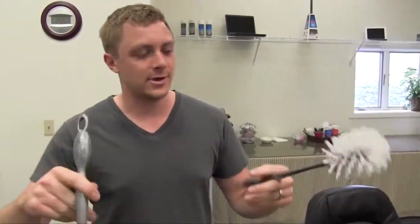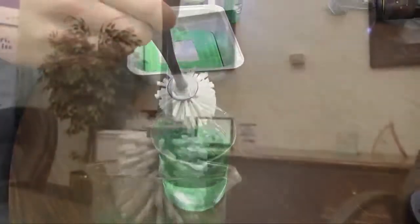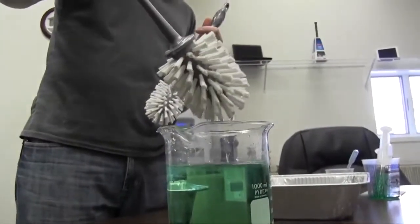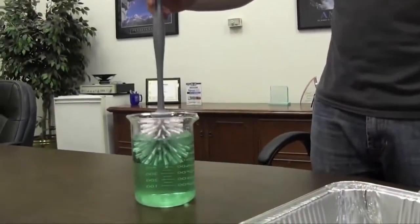We have an uncoated toilet brush and a coated toilet brush — we're going to see the difference. If you're cleaning your toilet, it would be great if things didn't stick to it after you were done. The uncoated one is pretty drippy, kind of nasty. The coated one will come out with no drips.